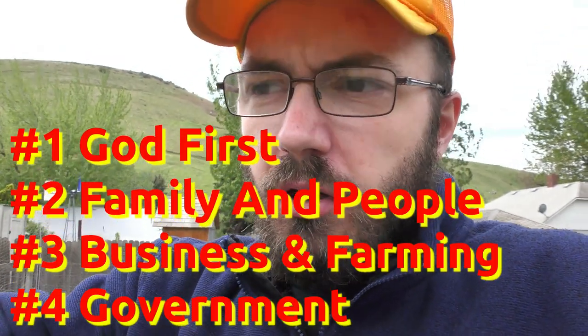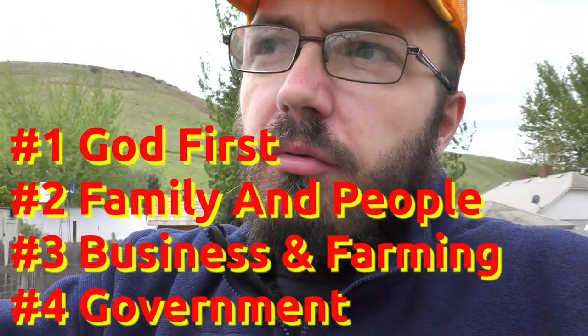Now I'm out here chicken farming and I've got a word for you guys. There are places where they say agriculture is number one, or other things, but I want to make it very clear that God is number one. People come second — first your family, then others. Then it's businesses, agriculture, farmers — all that is third. And then fourth would be the government and all these sorts of things.